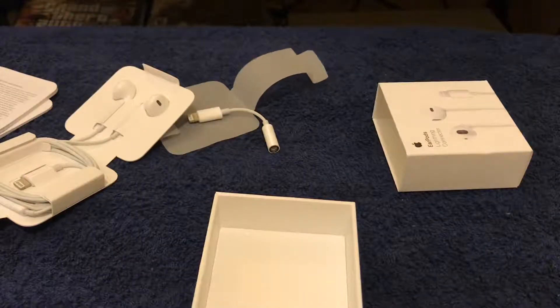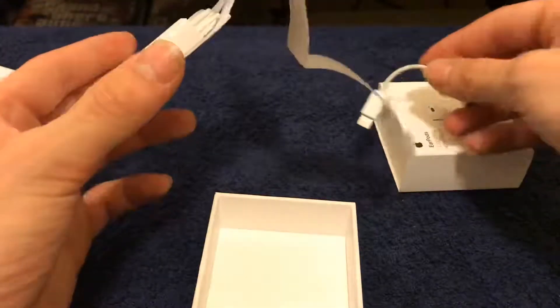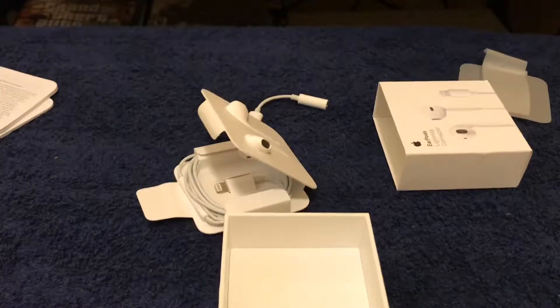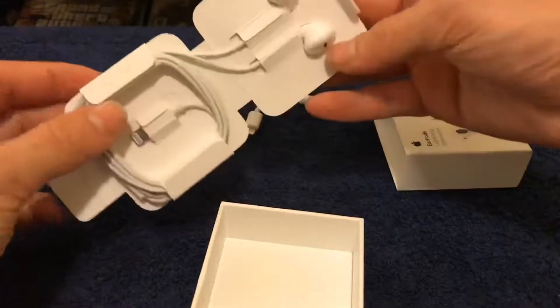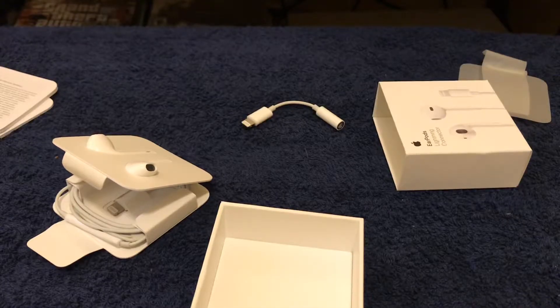Alright guys, I hope you all enjoyed that. I just needed a few tech accessories for the iPhone 7 because I was lacking in them — I had to give the earbuds I borrowed from my brother back to him, so now we can test these brand new ones out. Hope you all enjoyed and I'll see you in the next one, peace.